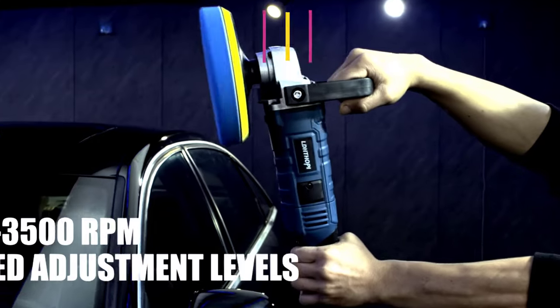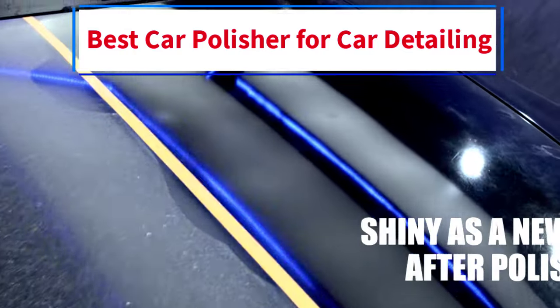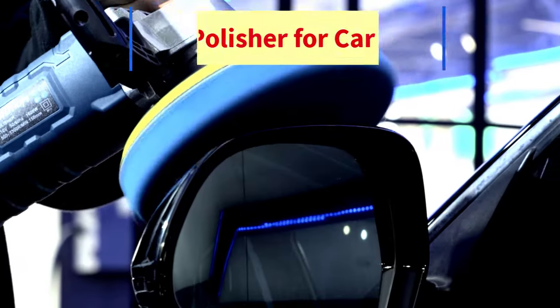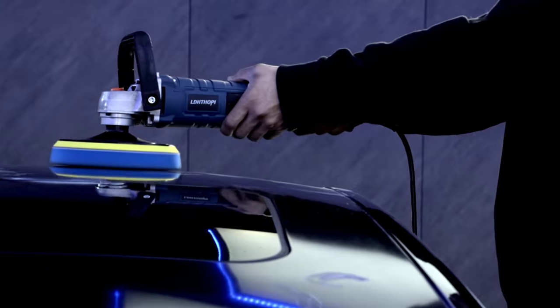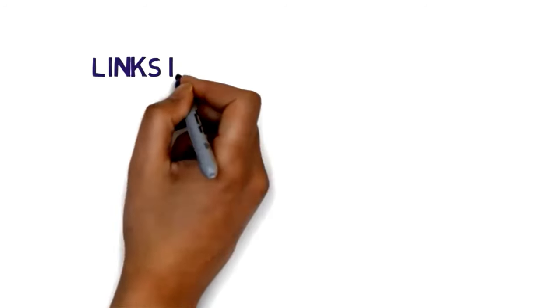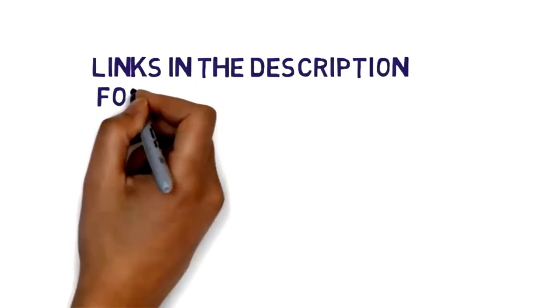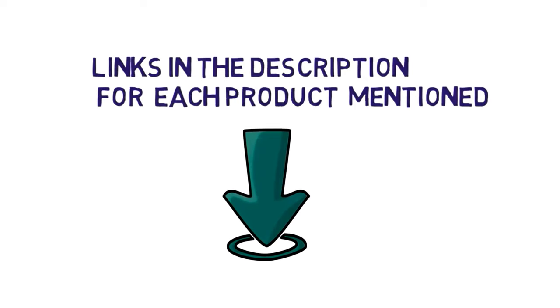Hi everybody. Welcome to my channel. Are you looking for the best budget car polisher? In this video, we will look at some of the 5 best budget car polishers for car detailing on the market. Before we get started, we have included links in the description, so make sure you check them to see which one is in your budget range.